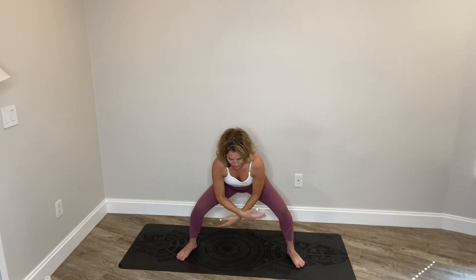Heel-toe the feet in slightly. Inhale, reach the arms up to shoulder height, bend the knees and scoop the air beneath you. Inhale to lift up, exhale rounding and scooping in front of you. Inhale up, exhale down. Inhale to lift, exhale bend and coming down.